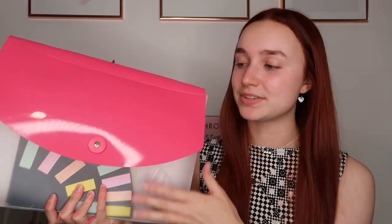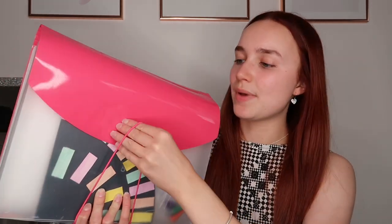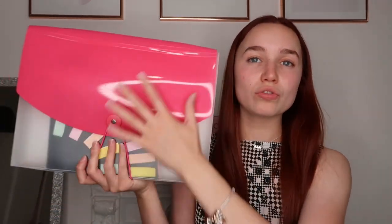I'd also recommend having a folder like this — I think mine was originally from Wilco's. It's got a big compartment in the front and then the rest is split into tiny compartments. In the front I've got a little board game I made, but basically I think it's really useful to have all these compartments and keep your subjects separated — just pop all your revision notes, revision cards and everything you've made in here so all your revision is in one folder and you don't lose it.